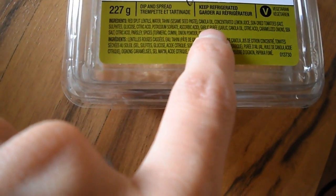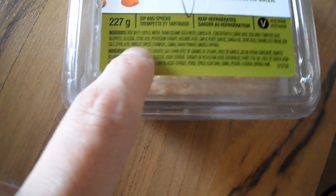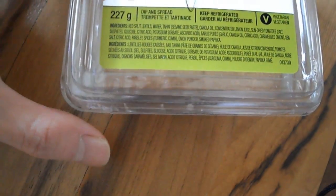There's also some ascorbic acid, which is vitamin C, some garlic puree, some sea salt, and some spices: turmeric, cumin, onion powder, and some paprika.